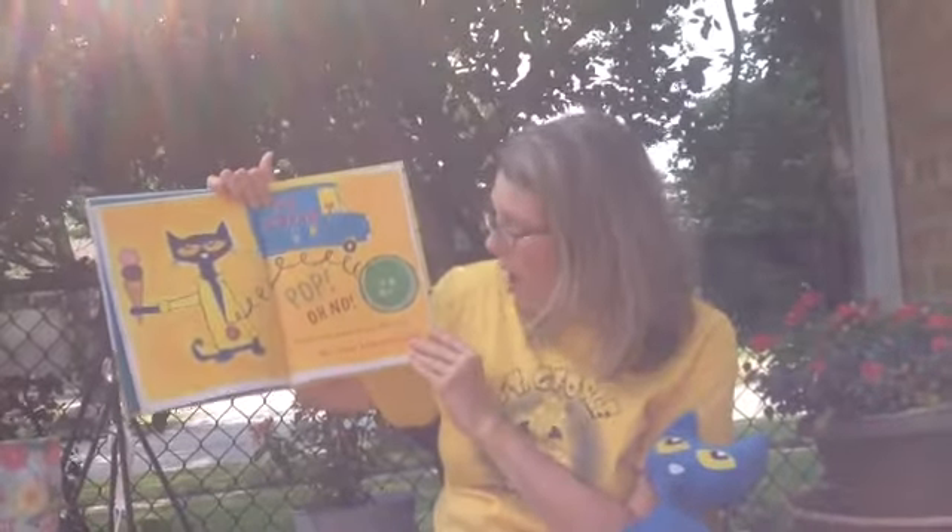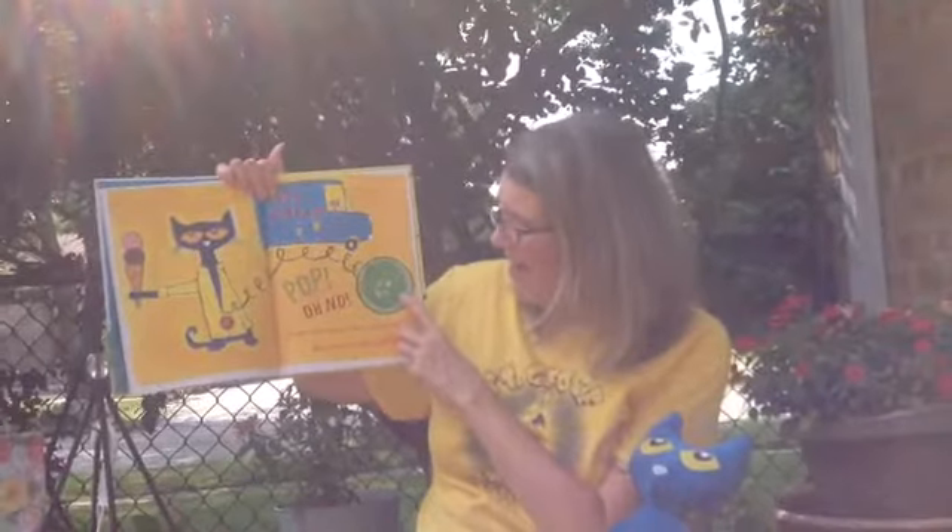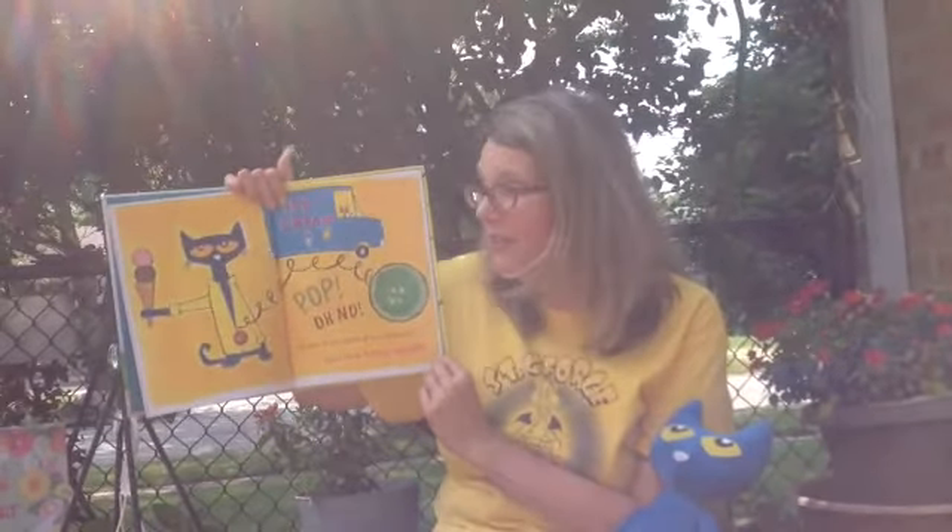Pop! Oh no! Another button popped off and rolled away! How many buttons are left? Remember Pete had two buttons, and one button rolled away — so now how many buttons are there? You're right, one! Two minus one equals one. Did Pete cry? Goodness no! Buttons come and buttons go! He kept on singing his song. My buttons, my buttons, my one groovy button!